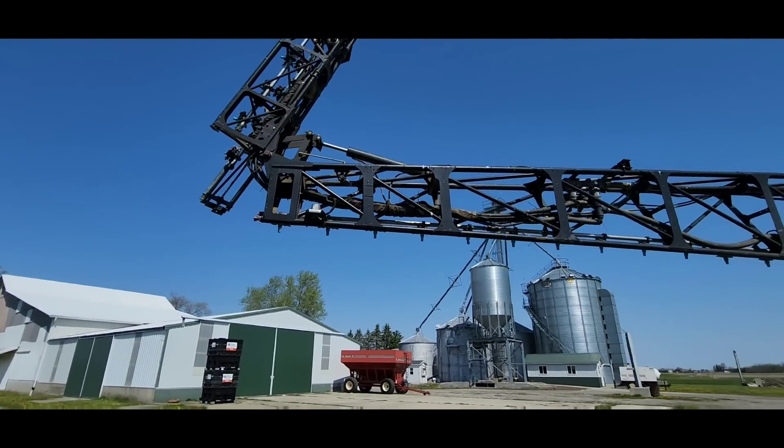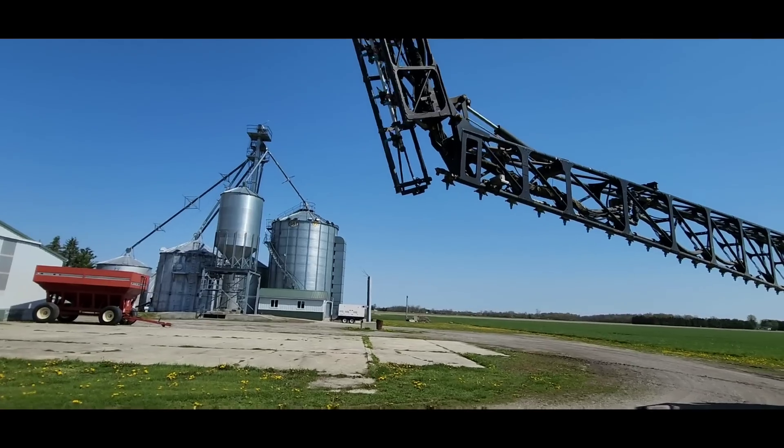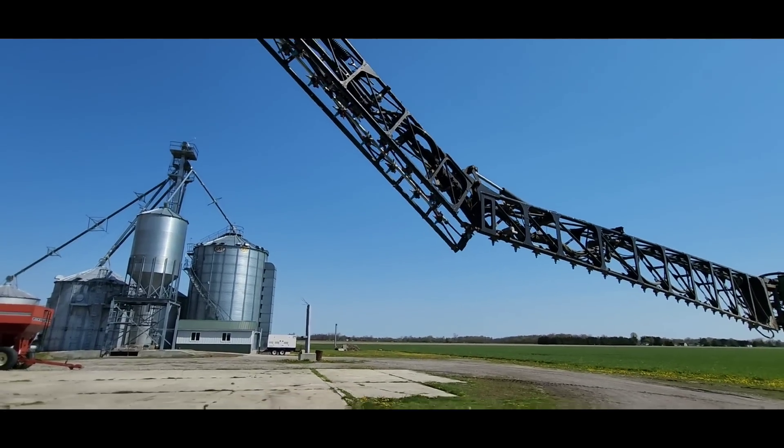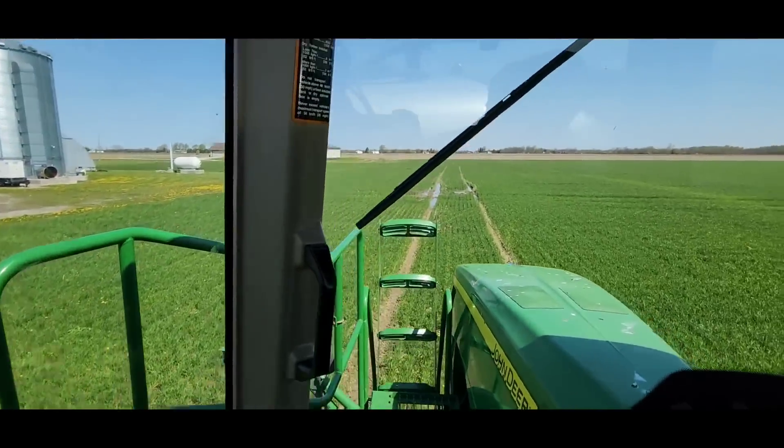We've got to switch nozzles back from the stream jets we used for nitrogen. We're going to get the boom unfolded — and don't worry, it's dry enough.